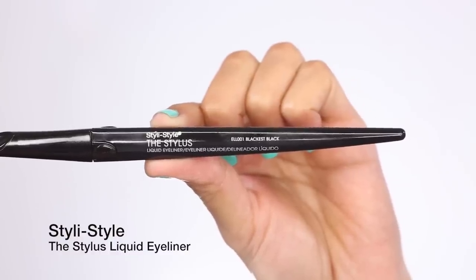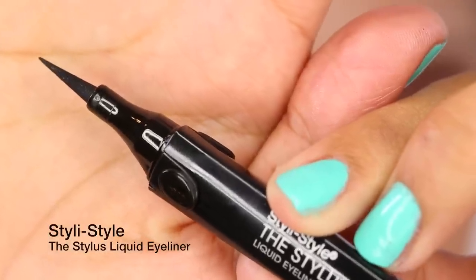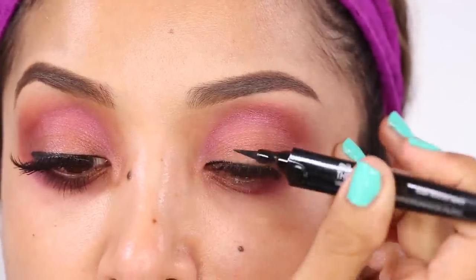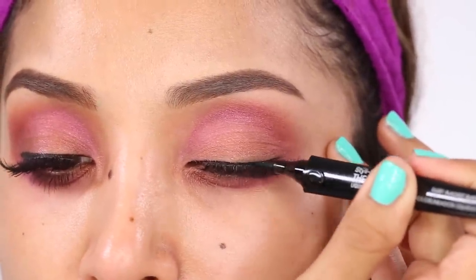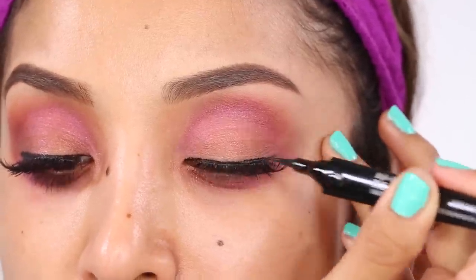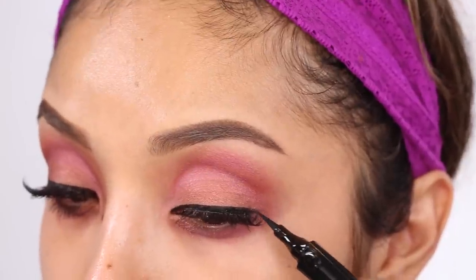Next I'm taking the Stylus liquid eyeliner and giving myself a very subtle cat eye. This eyeliner — no joke — is literally one of my favorites I've ever tried, and it's also very affordable. You can pick these up at the drugstore. They give me so much precision and I can get a beautiful sharp cat eye whenever I use it.